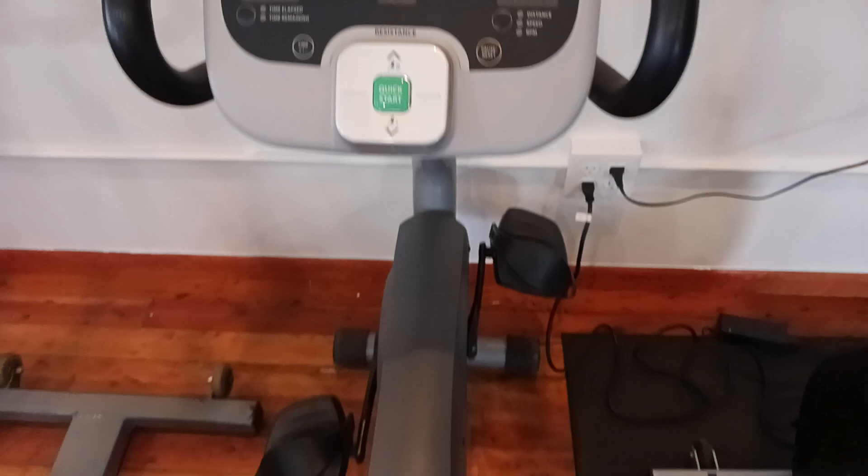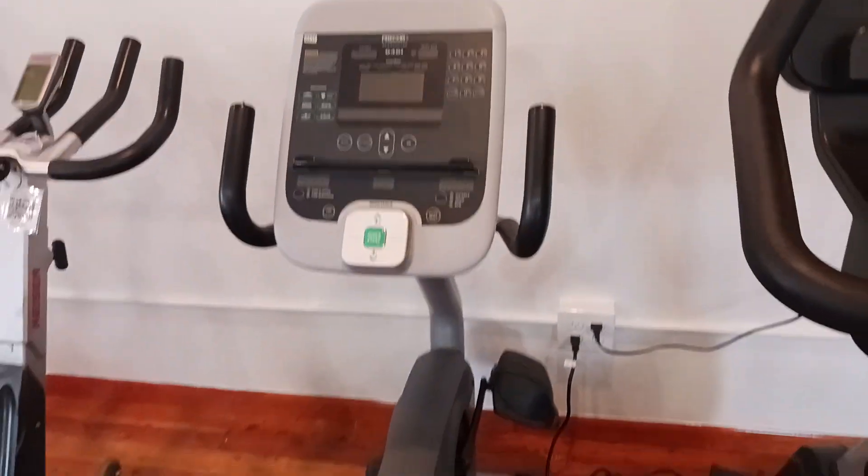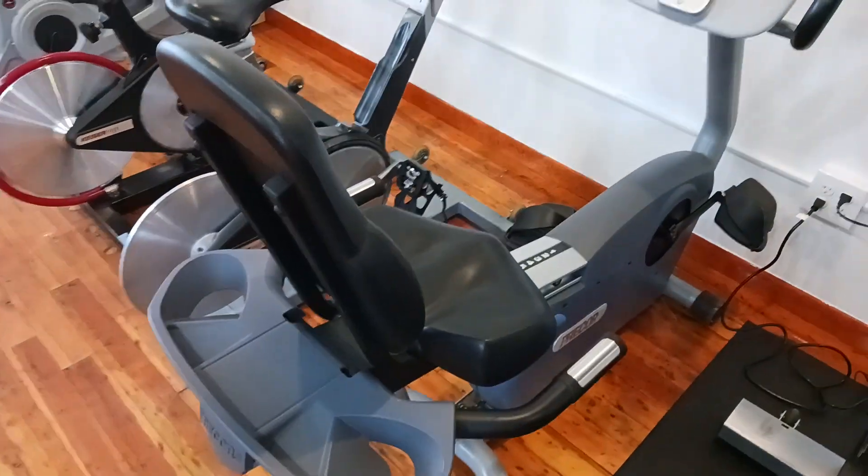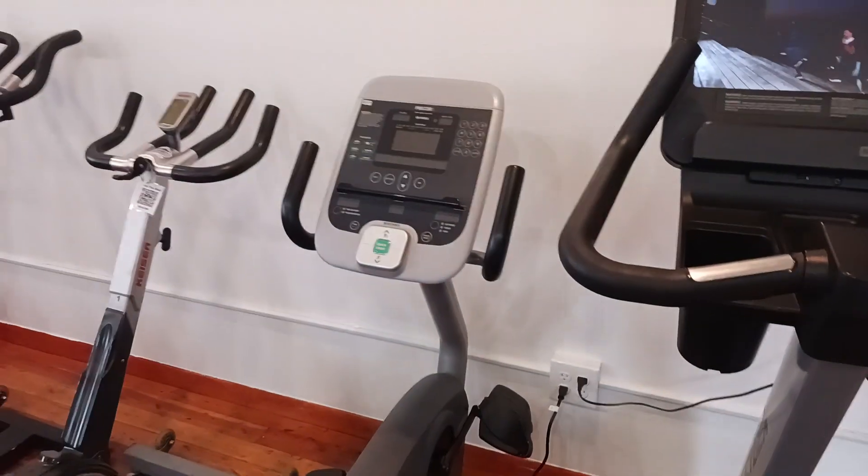You're able to pedal and you have the resistance and everything you would need. If you enjoyed this video, please like and subscribe to the YouTube channel. If you want to check out more on this bike, you can check it out at our website at coloradocardio.com.